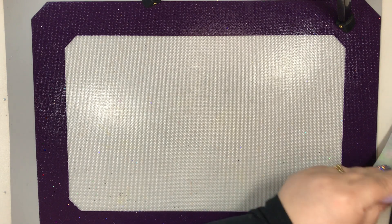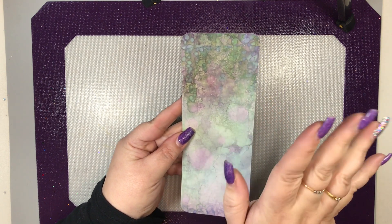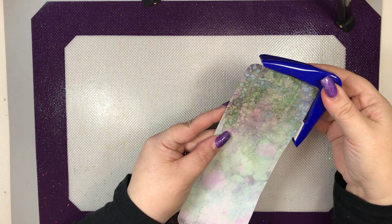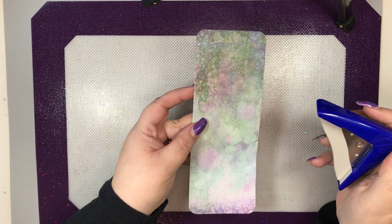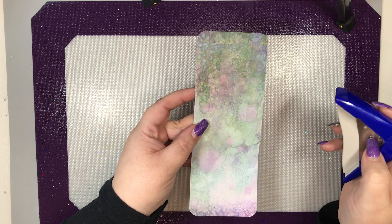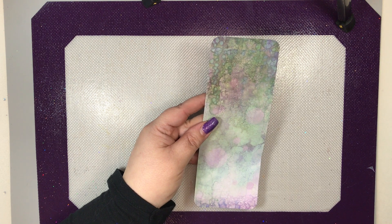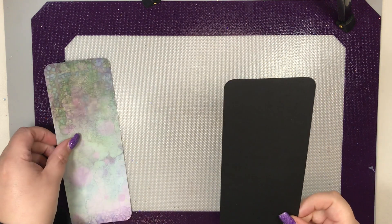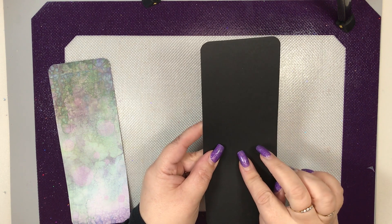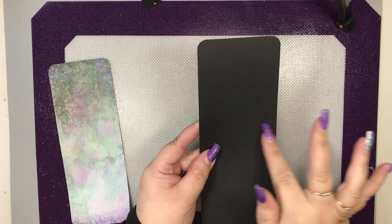All I have done is cut it to three inches — sorry, I can't do centimetres — so it is eight by three. And all I've done is rounded all the corners with a corner punch. This one is just a size large; I've no idea what the actual millimetre is, but any corner rounder will do. You don't have to round the corners — I just prefer that look. Then you'll need a piece of backing card, any colour — you can tone it to match the paper. I'm going with a basic black, cut to eight and a quarter by three and a quarter.